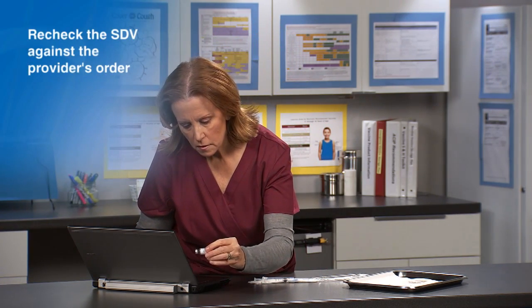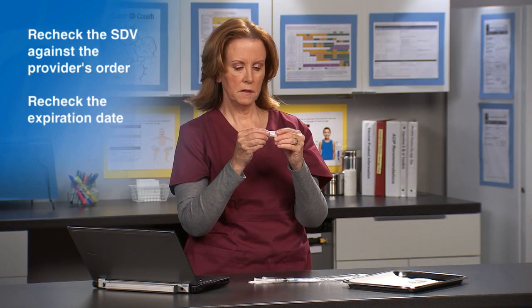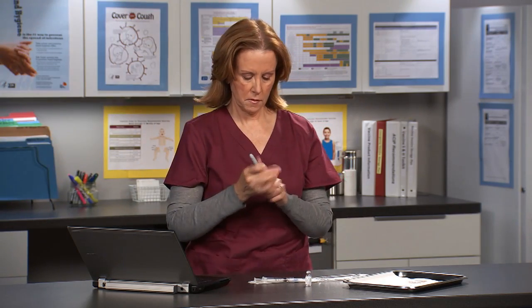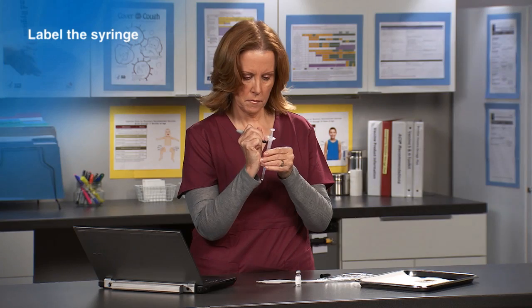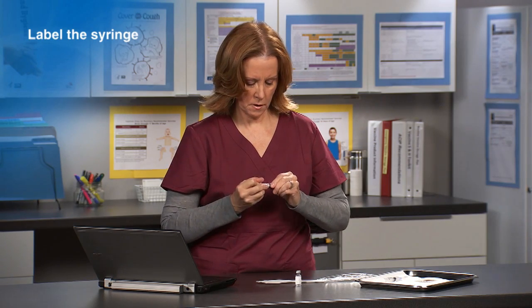Recheck the single-dose vial against the provider's order and recheck the expiration date. Once in the syringe, many vaccines look alike. Label the syringe with the vaccine name or abbreviation. Retain the vaccine vial if necessary for documentation.